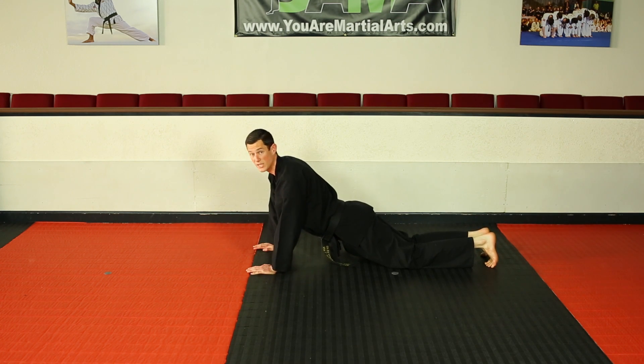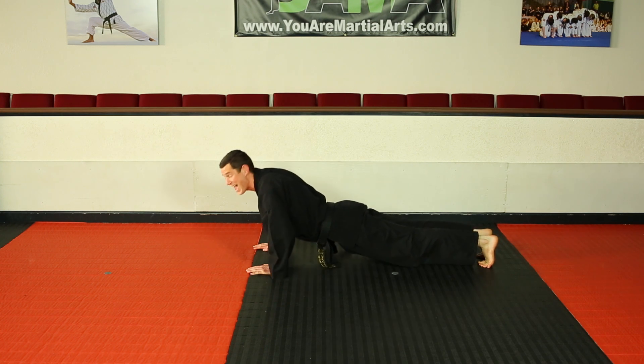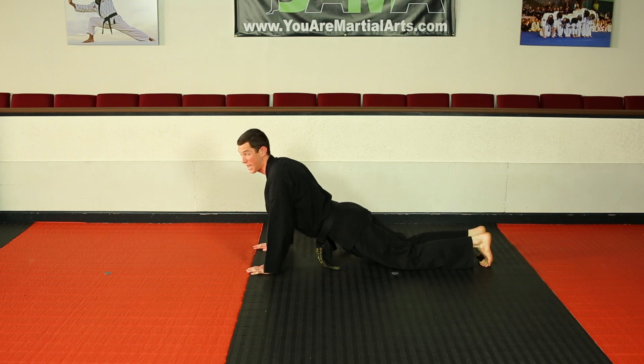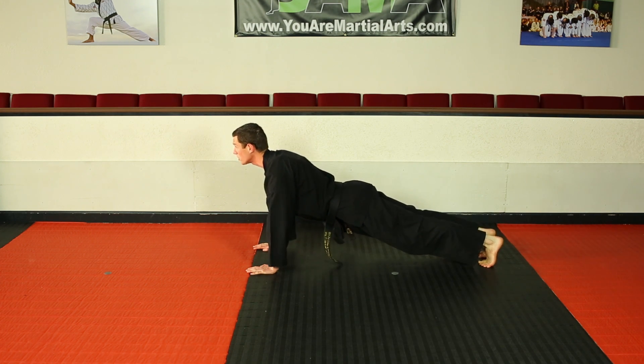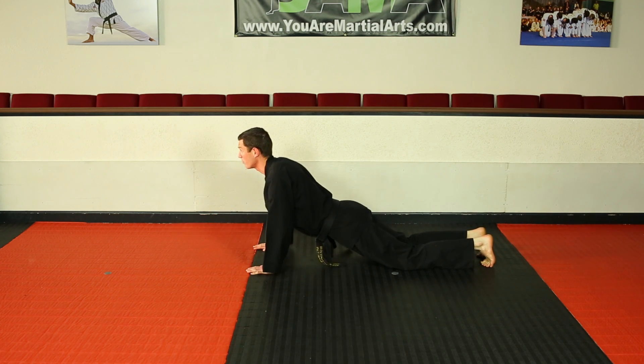If that's a little too easy for you, an intermediate stage is starting on your toes, going down, dropping to your knees, and pushing back up — kind of mixing the two. You start on your toes, go down, drop to your knees, and push back up.